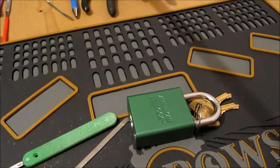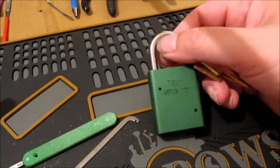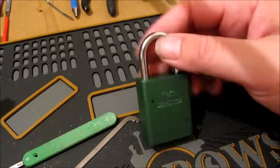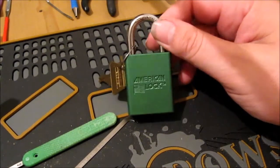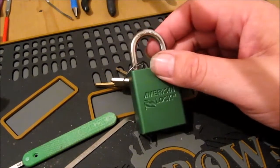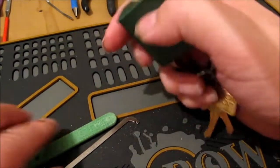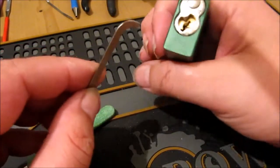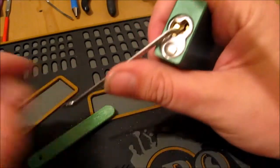Hi guys, welcome back. It's been about a week since I've done a video, so I thought I'd have a go today. We've got this American 1105 - this is one I got from Jim. A lot of guys have been thinking no one's done a video on it, so I thought I'd have a go. I've done videos on the blue ones and similar, but I just like these locks, they're nice.